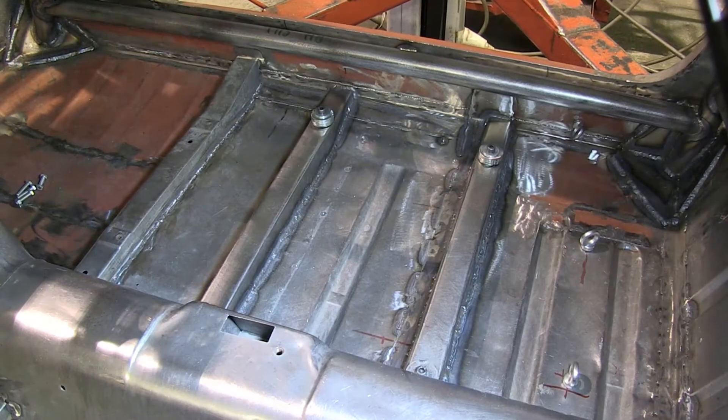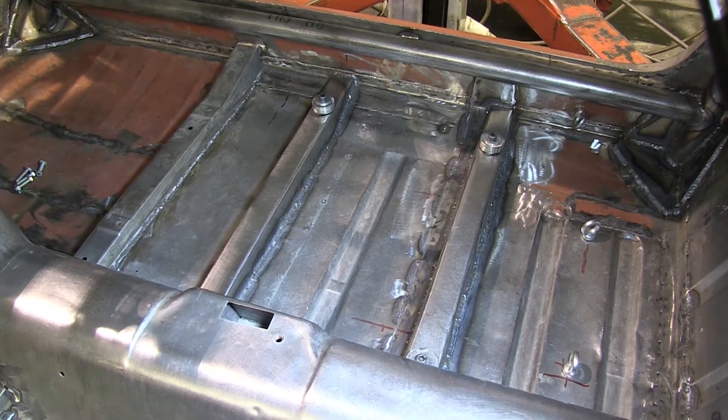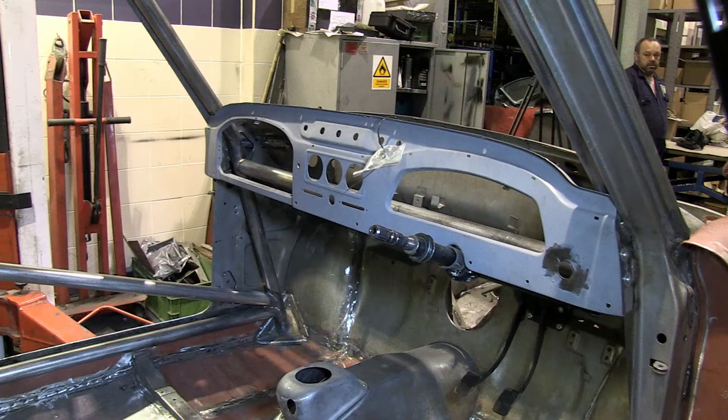Inside the car we're welding in strong rails so that the driver's seat can be solidly screwed down to the floor, both for safety and to give the driver that close-contact feel with the car. Because the driver will be sitting a bit further back and lower, we're moving the dashboard back three inches to bring all the switches within easy reach.